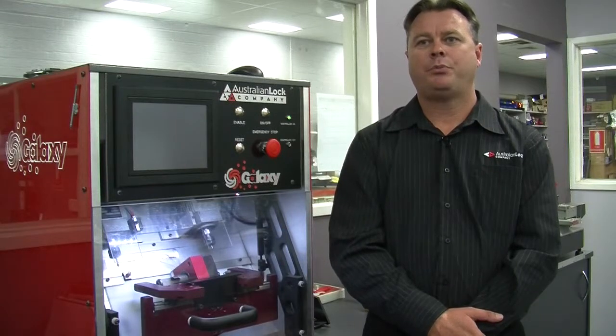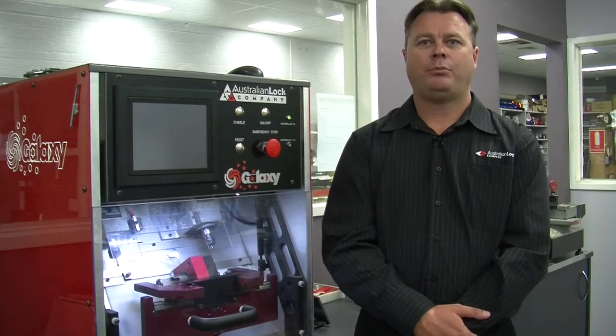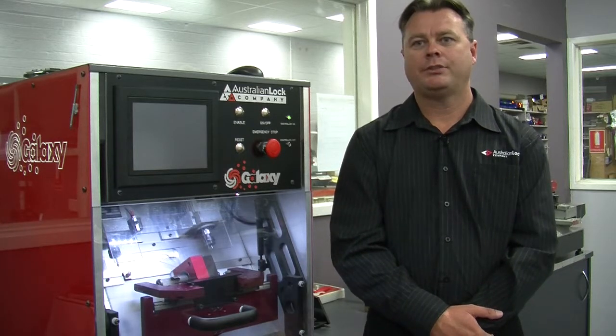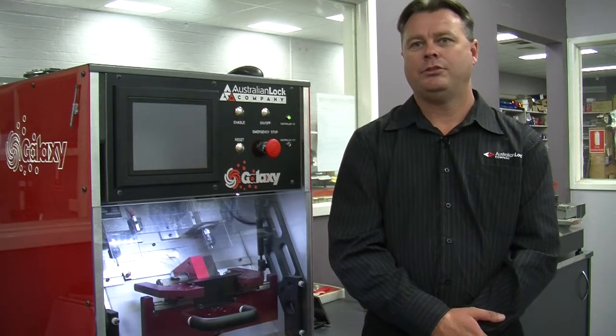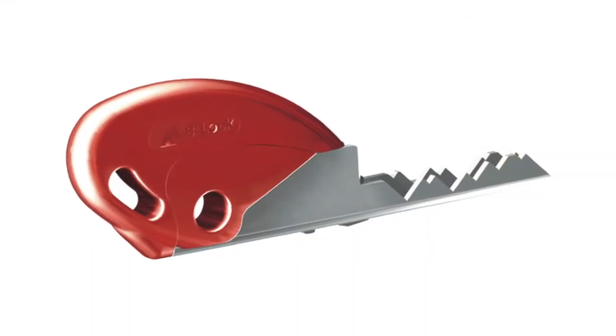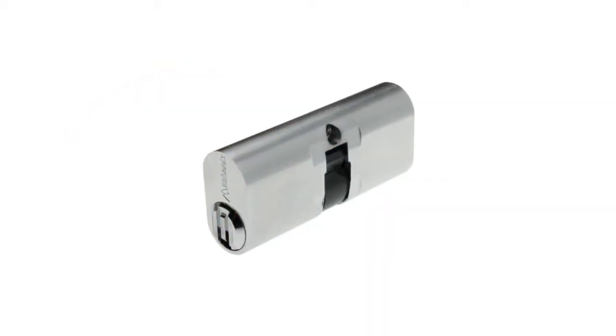At Australian Lock Company we are proud to be Australian owned and operated. We manufacture our Australian designed products in-house at our Wollongong plant using locally employed staff. Back in the early 1980s, master locksmith Brian Peretti saw a need to design and produce a high security locking system that was user friendly for the locksmith and most of all something the end user required. That's where the renowned high security key system BioLock came from.